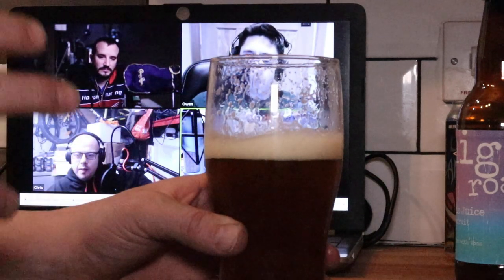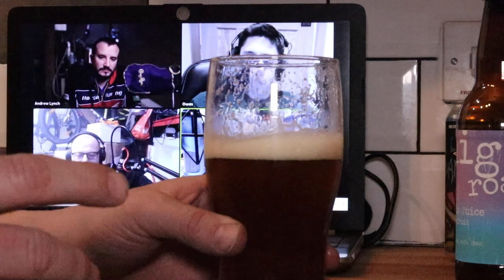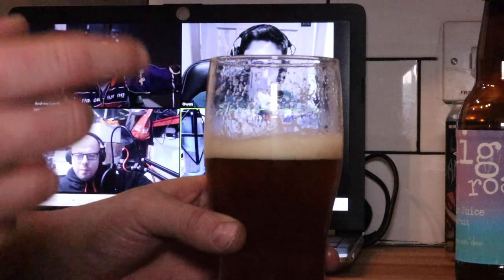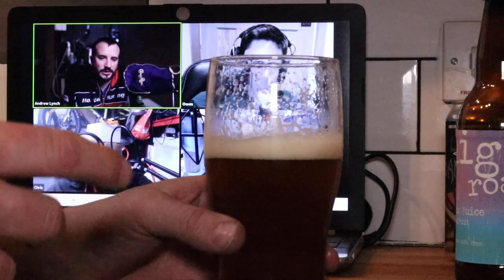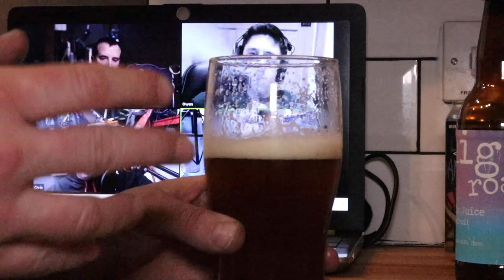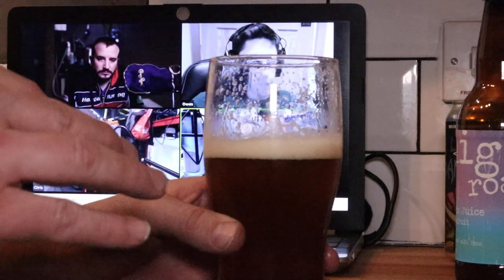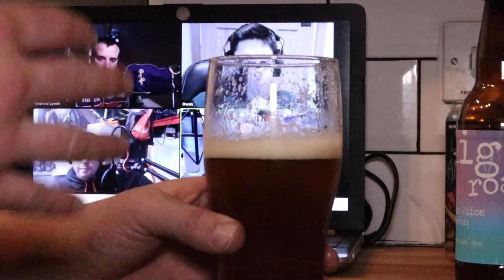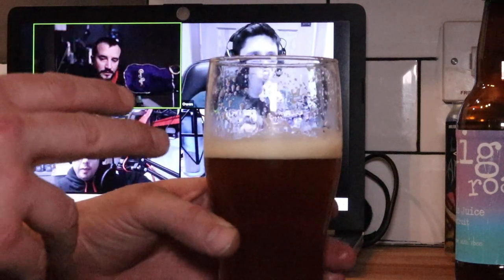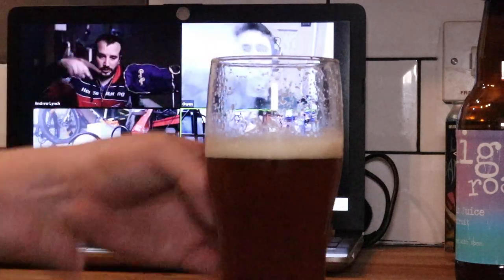Definitely getting it now on the flavour. There's quite a lot of sweetness left in there — I thought it'd be a bit drier than it is. I imagine that's compensating for the bitterness that's lingering. I can tell it is quite a bitter beer; I imagine the IBUs are probably up in the 60s or 70s, but the sweetness has kind of cancelled that out a little bit for me.